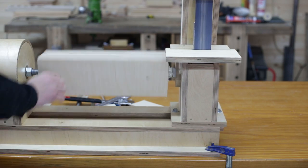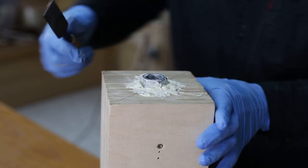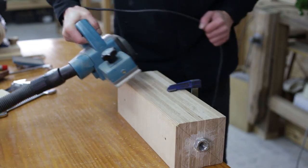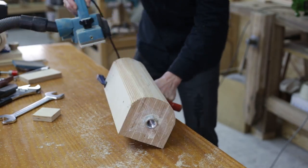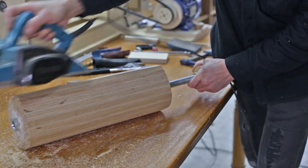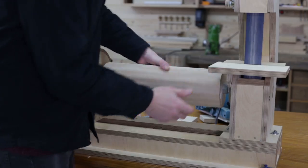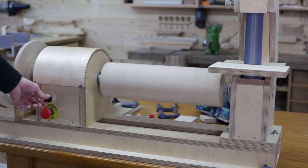Once the glue is dry, I remove the drum, wipe off any remaining glue and give it shape with the electric hand planer. Now that I've achieved a rough cylinder, I'll finish working it into shape on the lathe.